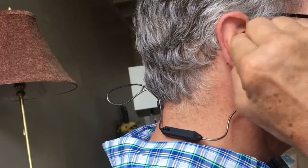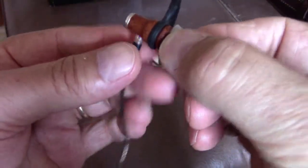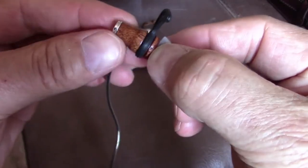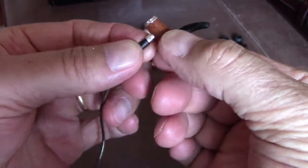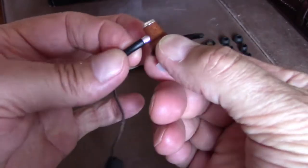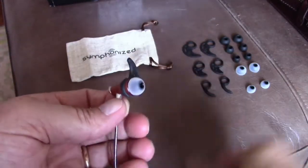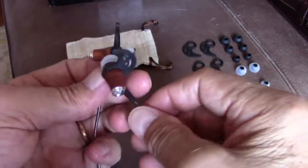The pre-installed ear wings worked fine for me. You can see this is made of wood, and where the cord goes in you've got a metal strain relief section as well.